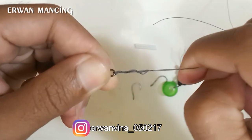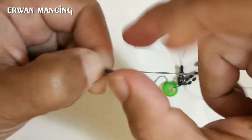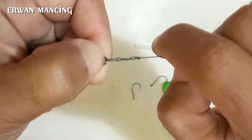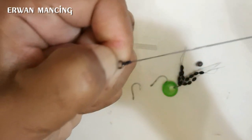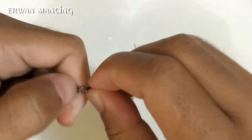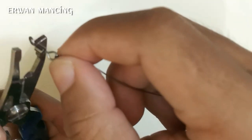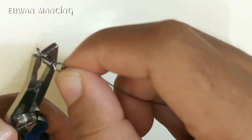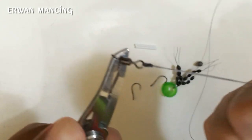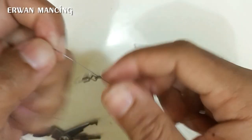Tarik pelan-pelan agar tidak kusut, lalu tarik sekaligus hingga set. Ini sudah membentuk simpul. Kalau kurang kuat, gunakan tang atau gunting untuk membantu menarik.